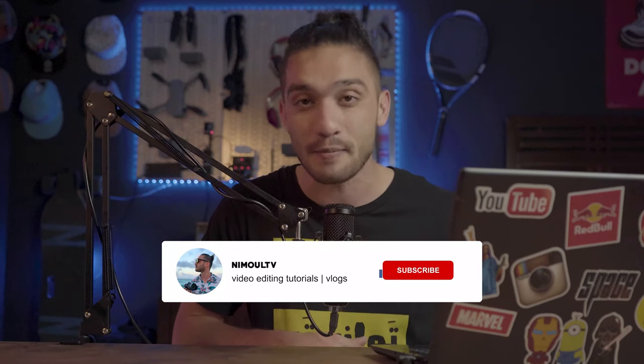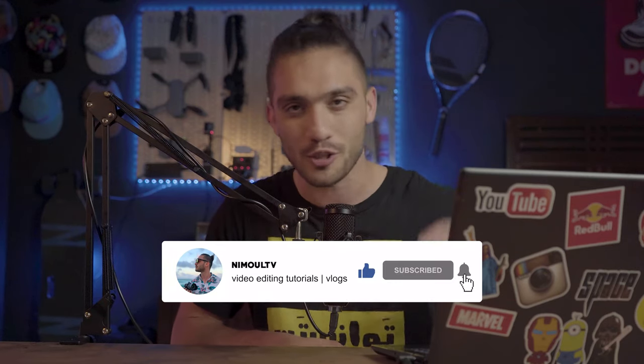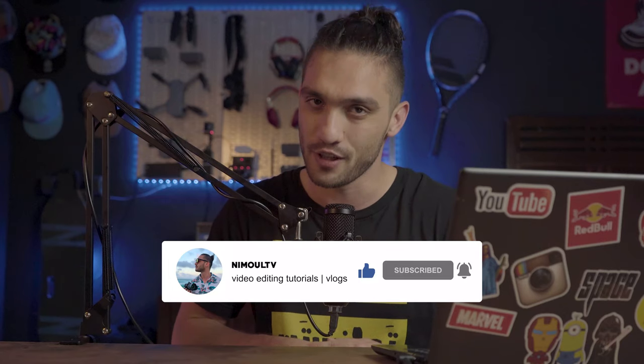Welcome to a brand new video on my YouTube channel Nemo TV. My name is Nima, and in this video I'm going to be talking you through the steps I took for making this commercial video that you just watched at the beginning. Without wasting more time, let's get into it.